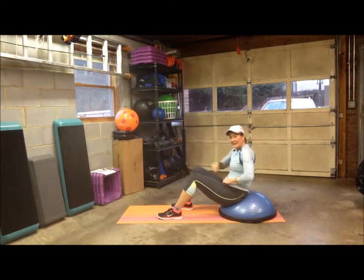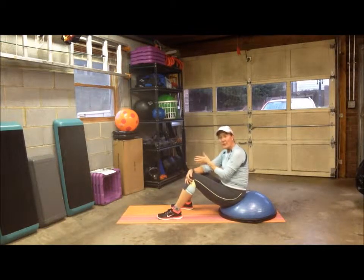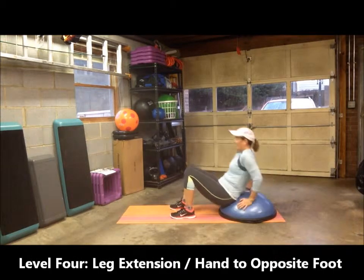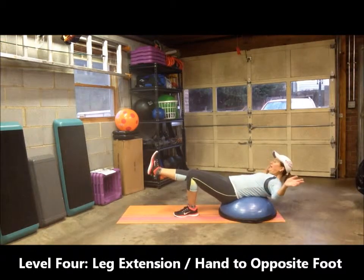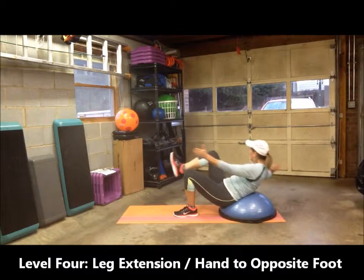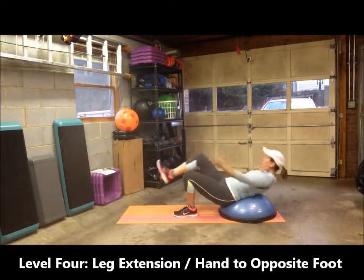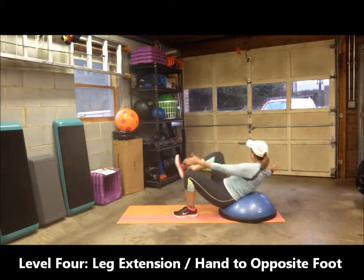For level four, you'll do the same as you did in level two with the elbow to knee, by leaving your foot elevated. You'll do the same amount of reps on each side — repeat, and then do the same amount of reps on the other side. Get in a position where your back is supported. Elevate — I'm going to start with my right leg. You'll crunch up and twist, hand to foot, and then repeat. Remember not to let your foot rest in between reps.